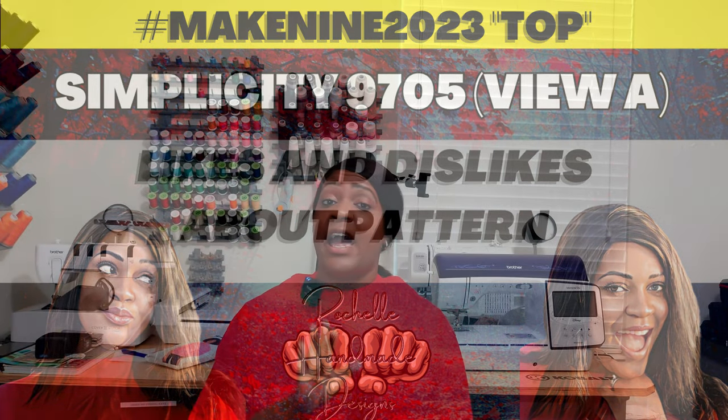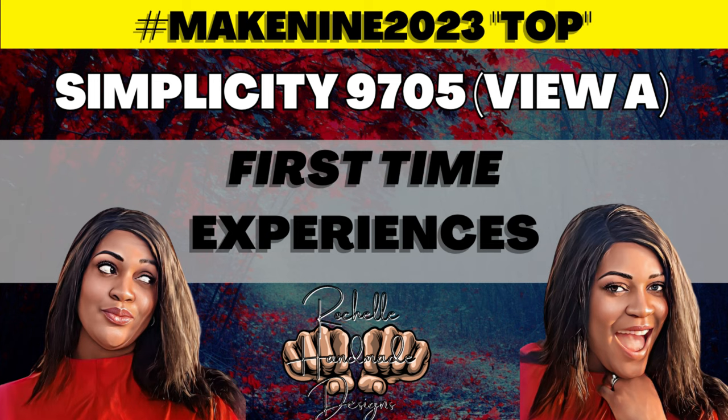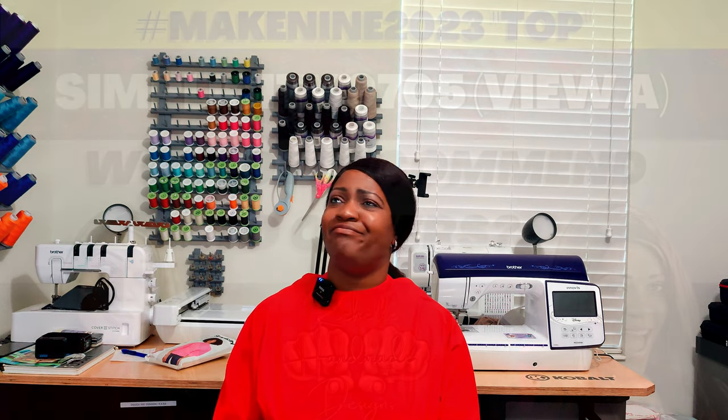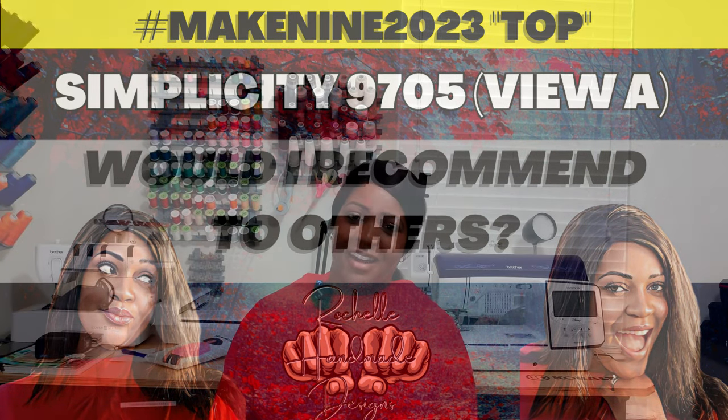I have no dislikes for this pattern — it's all love. I don't have any first-time experiences either. Even though it has a back cutout, that's not new to me, and I appreciate that the cutout is small — it's not exposing your entire back, just a little piece.